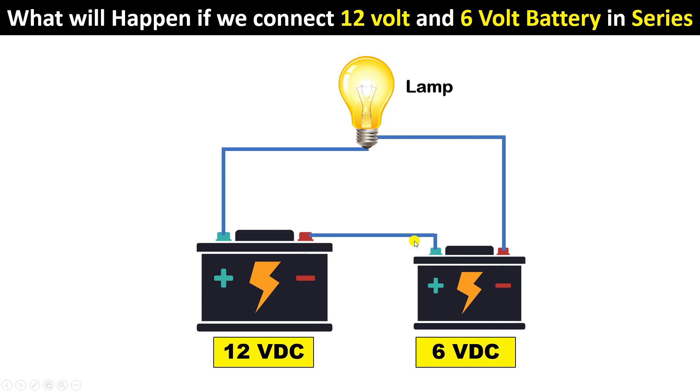By doing the connection this way it will be a series connection. If we connect a 12-volt and a 6-volt battery in series, the load will get a voltage of 18 volts. According to all diploma books, we can do the connection this way and run the load.